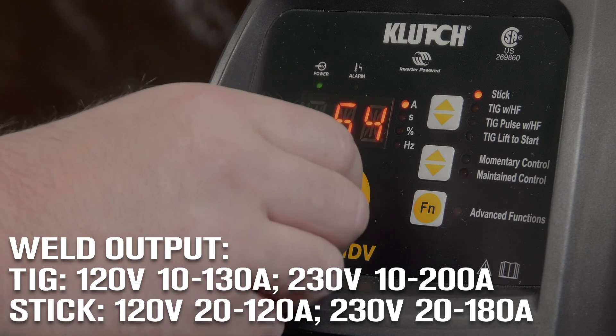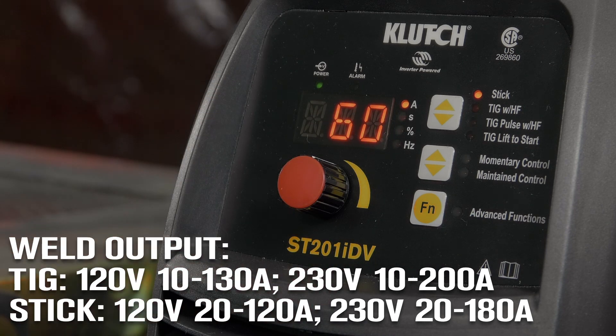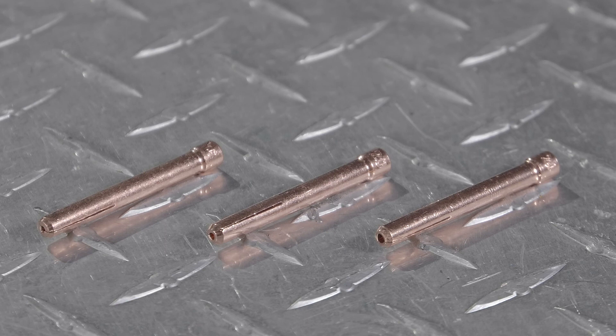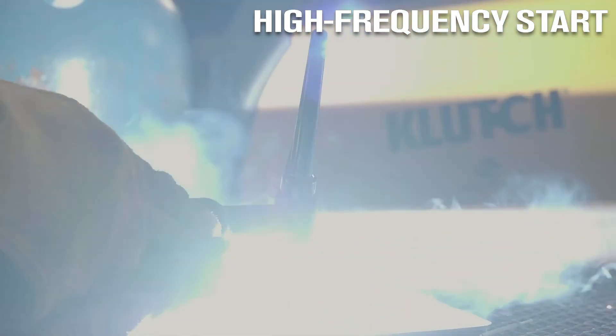Take it right where you need it, thanks to the lightweight inverter technology that makes it excellent for portable welding. Get increased performance from the power factor correction to weld with 1/8th inch electrodes. Start it up easily and contamination free with the high frequency start technology.